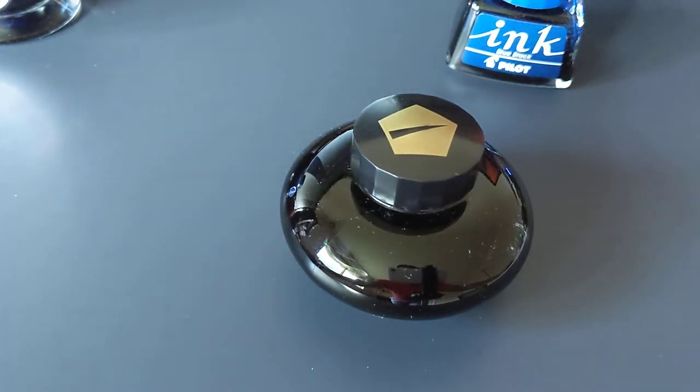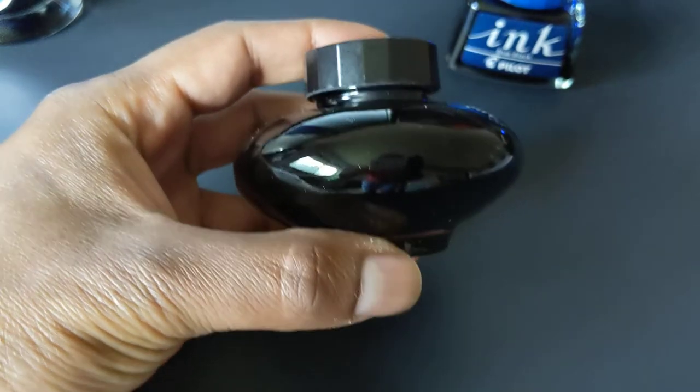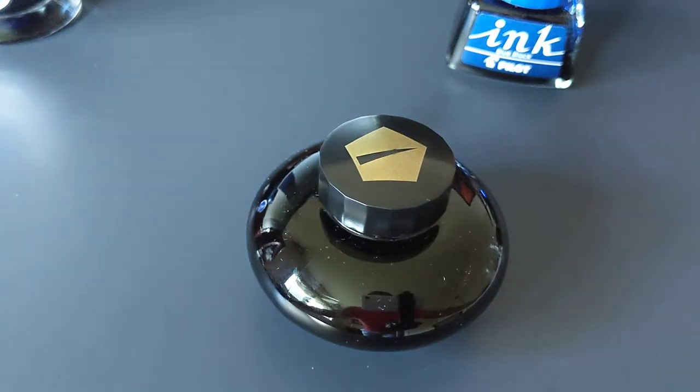This is the 60ml bottle. It also has that plastic insert — it's really nice. This bottle sort of looks like a genie lamp, or it reminds me of that. Because of that plastic insert, it's also really easy to fill.